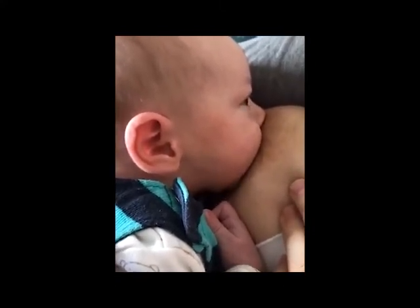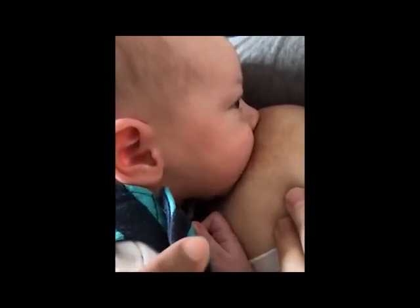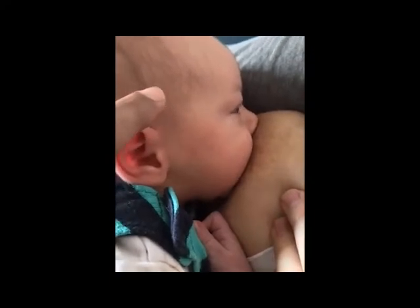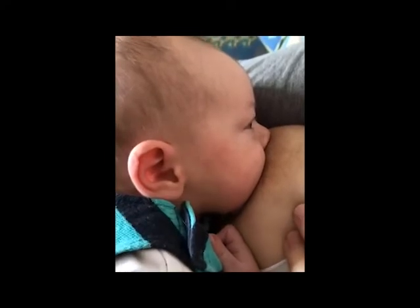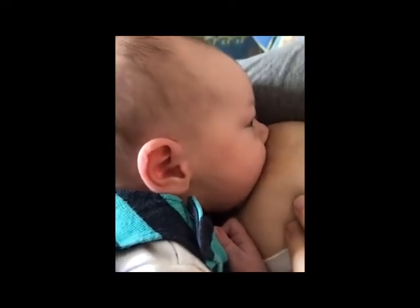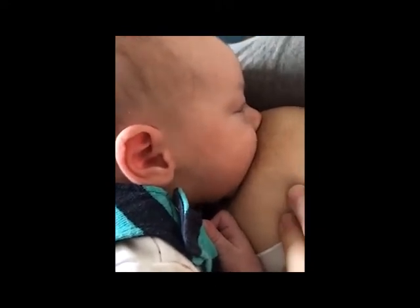It feels good — no pain, no pinching, no tugging. And then look at how he's doing. Look at the whole jaw. That's where you can see the movement. His whole lower jaw, the mandible, is moving so actively. This is active suckling — every suckle he does, suck suck suck, he gathers some milk in his mouth and then he swallows.